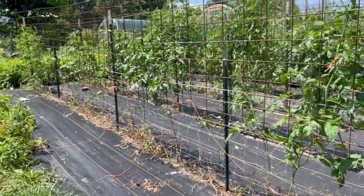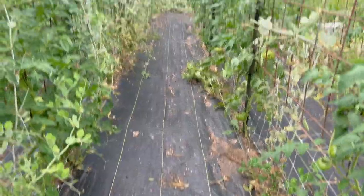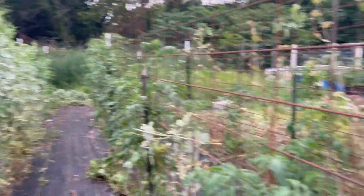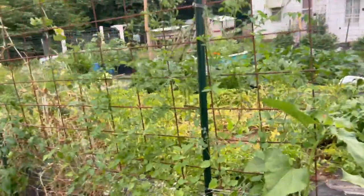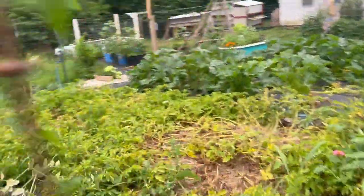You can see this area looks really different now — this was where all the peas were in my previous videos, and now you can fully see all the tomatoes. The peas are coming out; it's been a slow process and I'll show you in more detail.